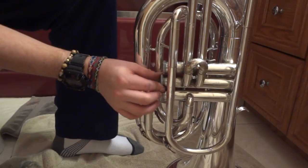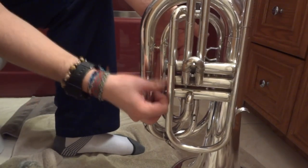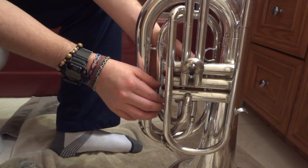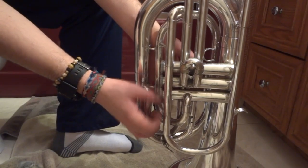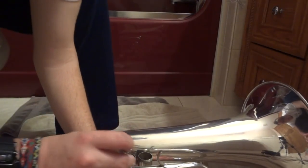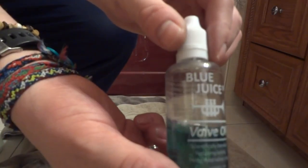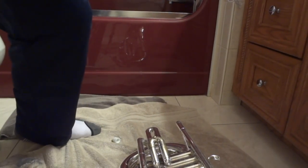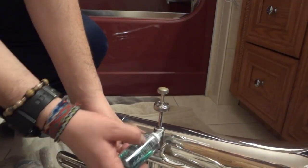It is ideal that everything on a marching baritone — or any instrument for that matter — comes off when you are cleaning it. Slides especially — I wouldn't even really recommend cleaning an instrument that much if you have slides that don't come out. For the valves, put all the springs in — you can put them all in at once or one at a time. The stuff I use and highly recommend is Blue Juice valve oil — it just works best for me.